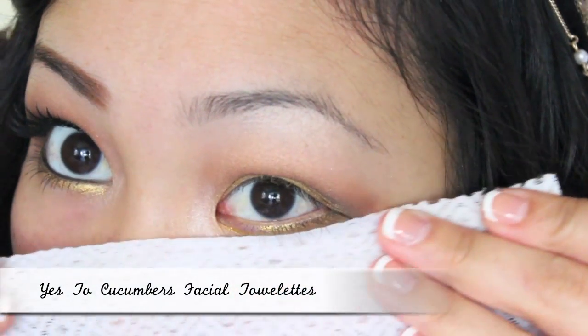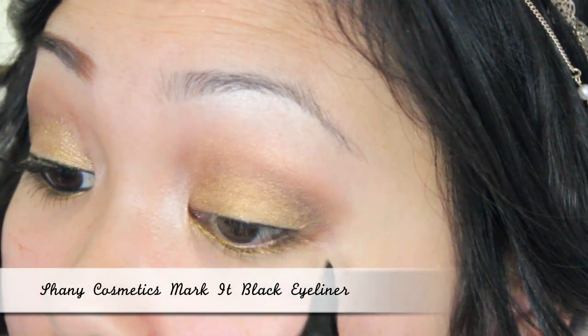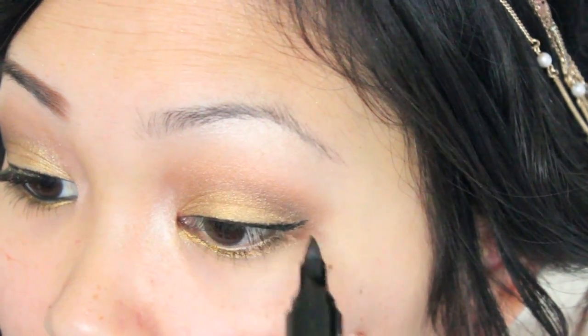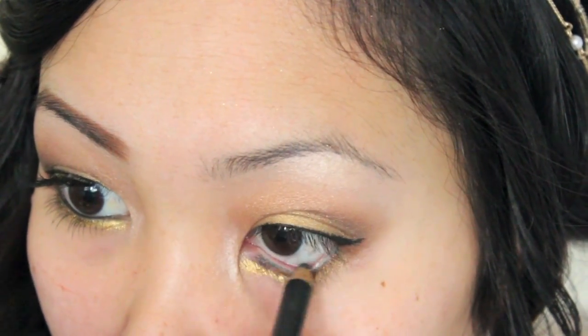Now it's time to clean up all the fallout from our eyeshadow. With a black eyeliner pen I'm going to line my eyes and create a small wing to make my eyes pop more. I'm also going to line my waterline with a black eyeliner pencil.